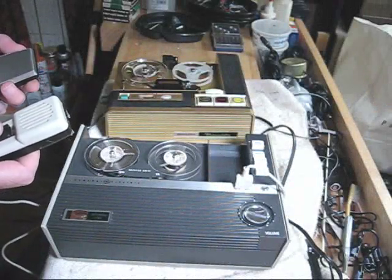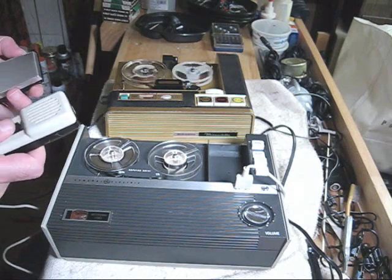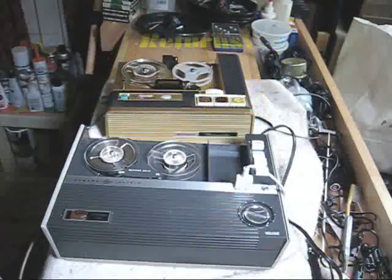I don't know but I've been told. This recorder's mighty old.